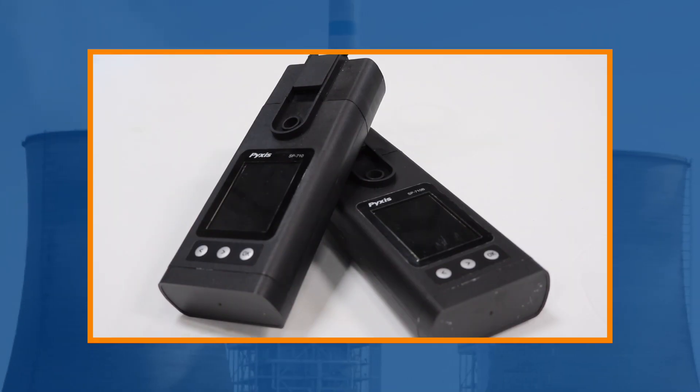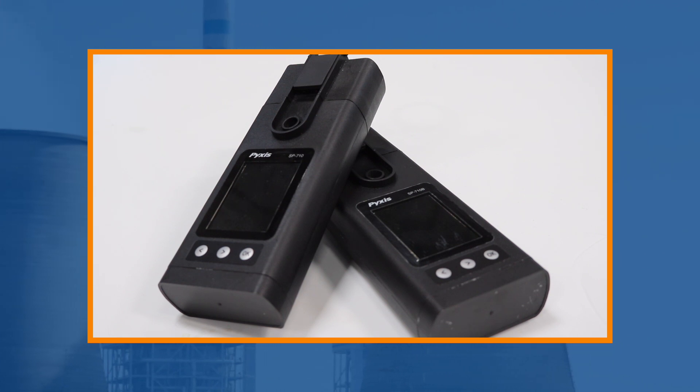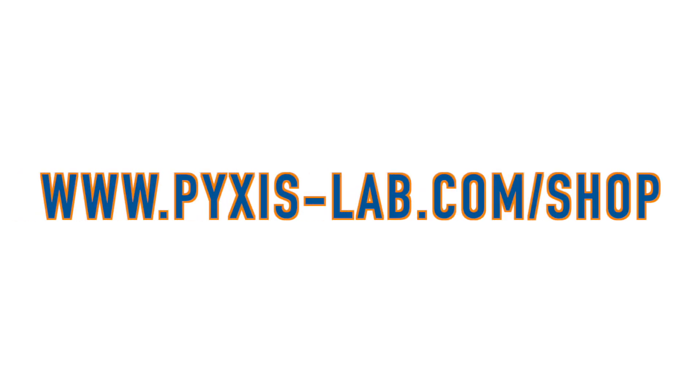These innovative handheld multimeters are durable, waterproof, drop-resistant, and fully prepared for rigorous and dirty water treatment applications with the highest degree of accuracy and ease of use. Purchase yours today at pixis-lab.com/shop or with Aquaphoenix Scientific.